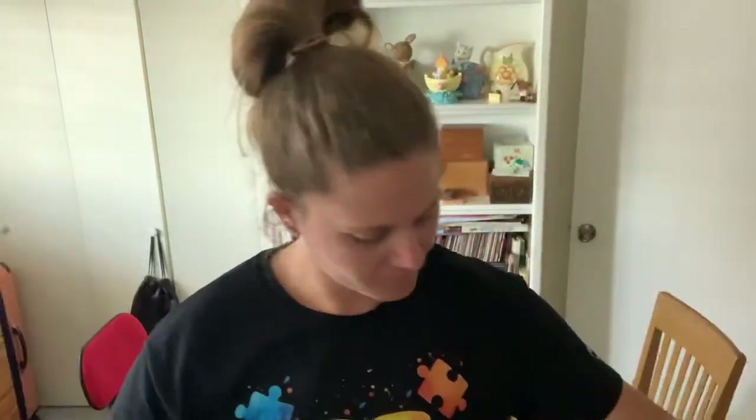Hey class, it's Coach. Today we are going to be doing a sockball activity. We are going to be doing a warm-up and then a main activity. So if you could have five of them ready, we can go ahead and get started.